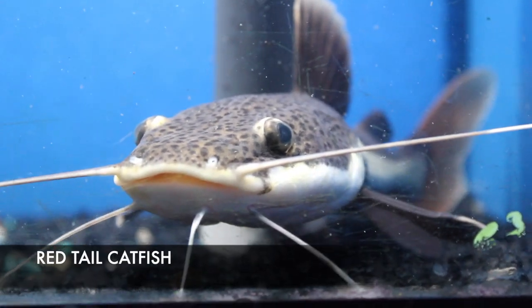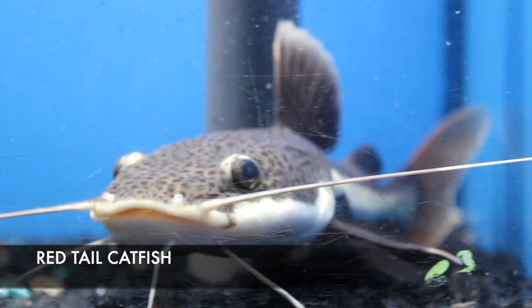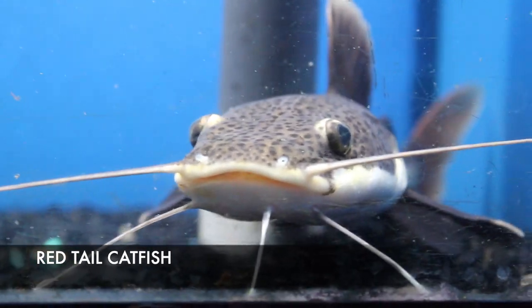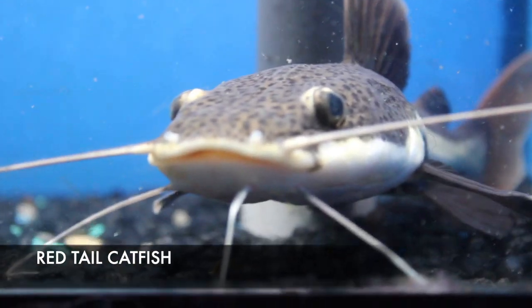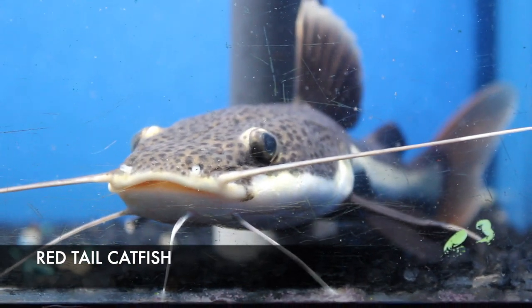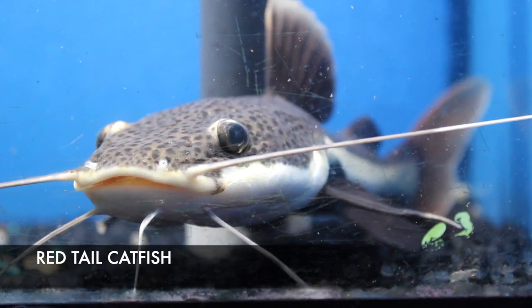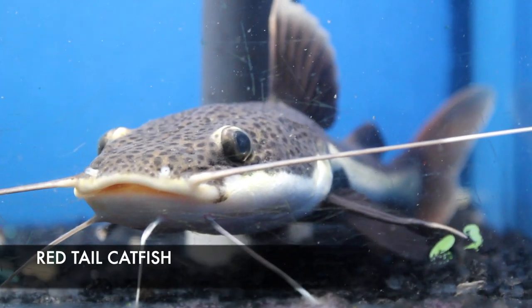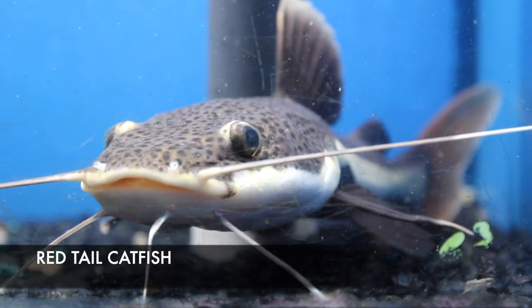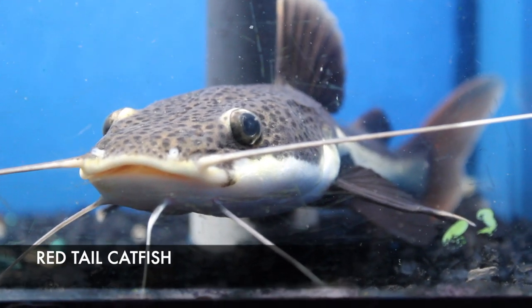On the larger side, we got in a nice-looking red tail catfish that was traded in. This guy is about eight inches or so but is still a baby. If you're going to keep him in an aquarium, you need to make sure it's large enough — this fish can get in excess of three feet in the wild. A large aquarium is a must, and if you've got a thin glass aquarium, he may break it as an adult. Not for beginners.